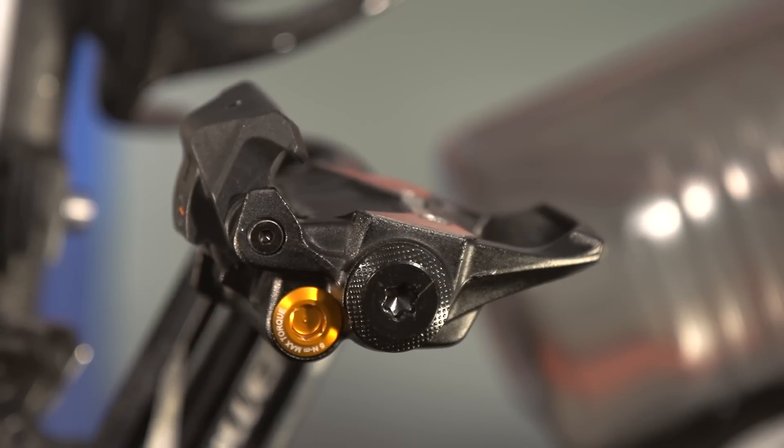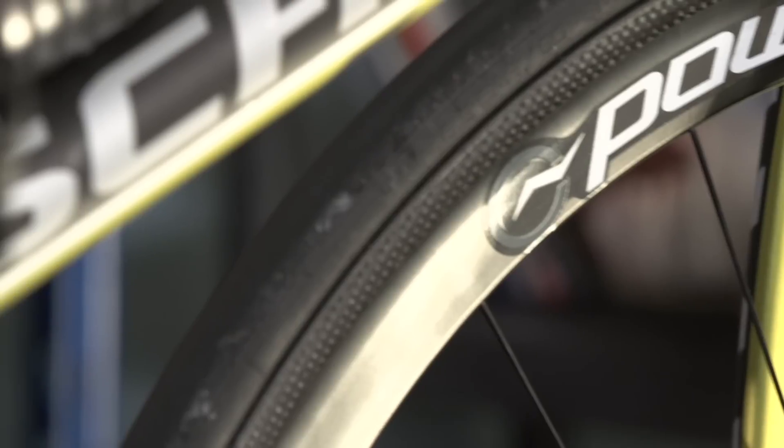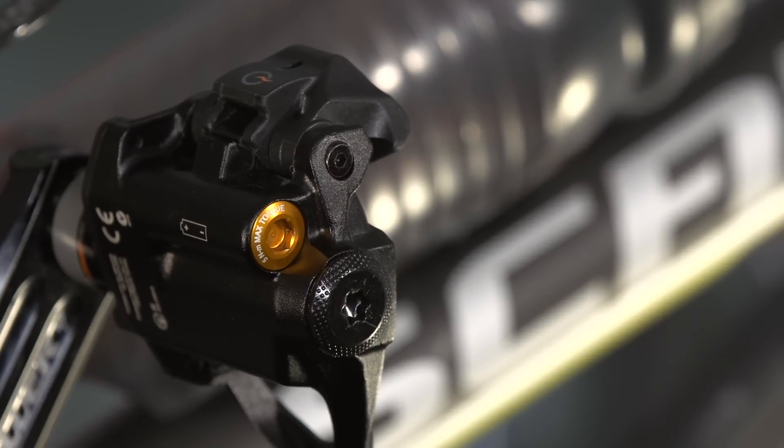The P1 is 999 pounds and they weigh 215 grams each. It's a dual-sided system with eight strain gauges in each pedal built into the axle. It's an all-in-one system so there are no pods — you simply fit them like any other pedal and you're good to go.